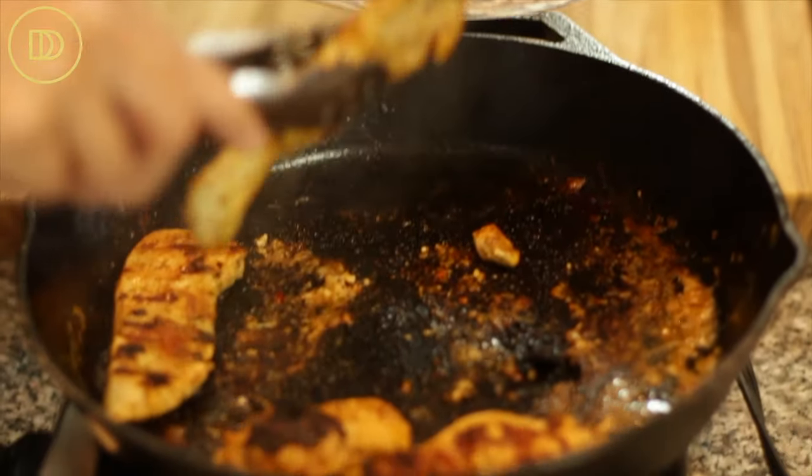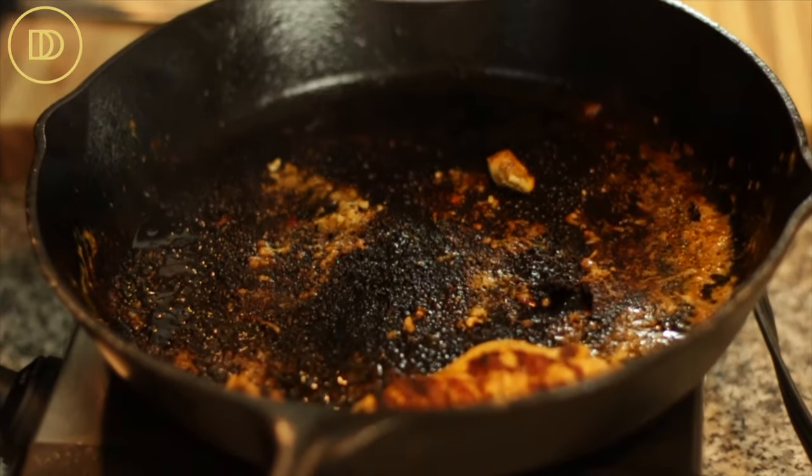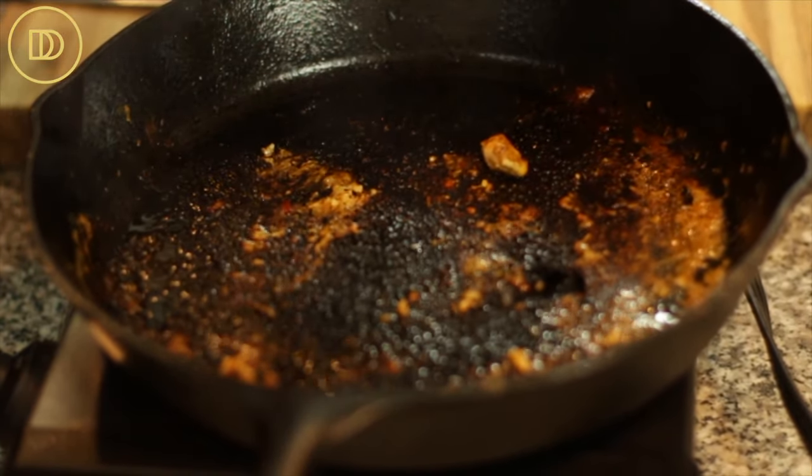Once the chicken is cooked and at 165 degrees Fahrenheit, take it out of the pan and put it onto a plate. Just like that the chicken is cooked and it's ready. It smells absolutely incredible and it looks beautiful too.